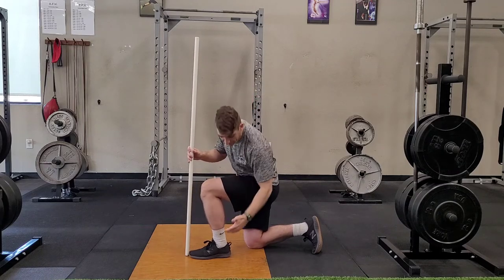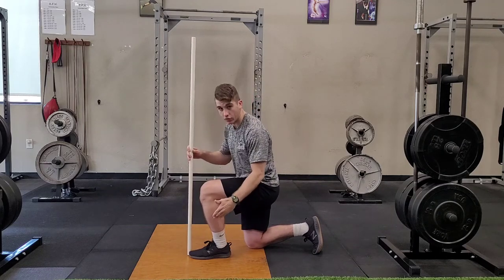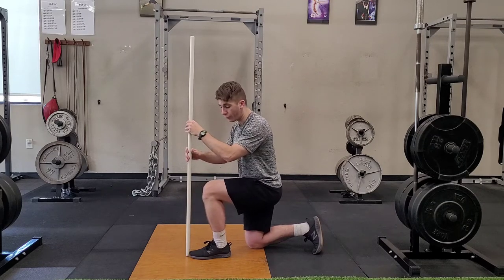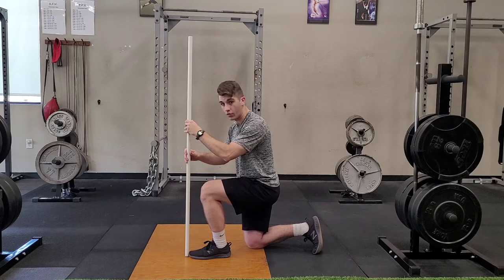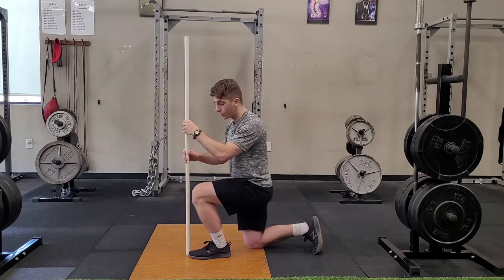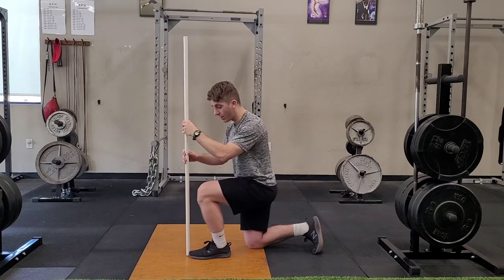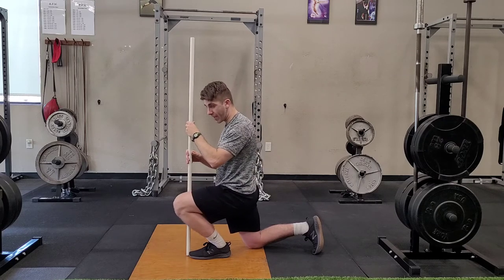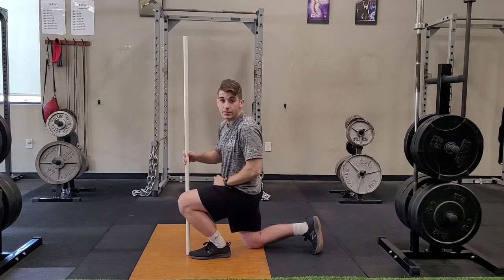One way I can try to help improve that is by making sure I'm keeping that heel glued on the ground, and from here I'm just going to try to pulse as far forward. You see I got this pole right at my toe, kind of just a reference point. I'm trying to push past that pole, and as you get better and better you see I'm driving further and further past it while still keeping that heel on the ground.